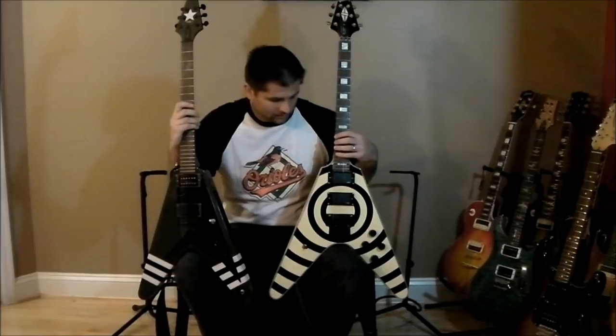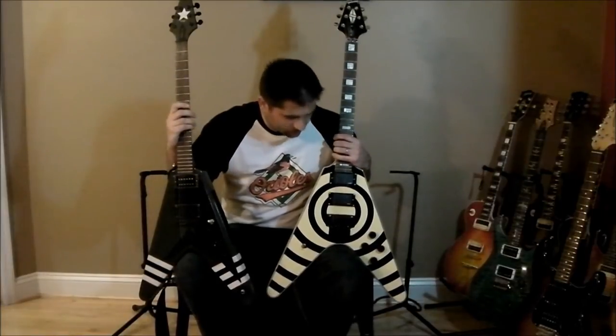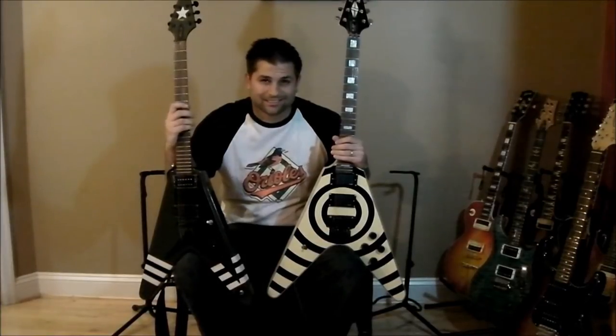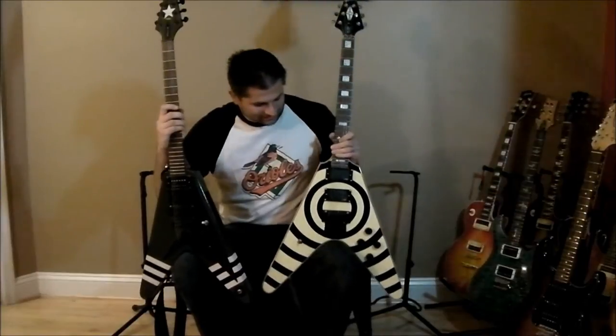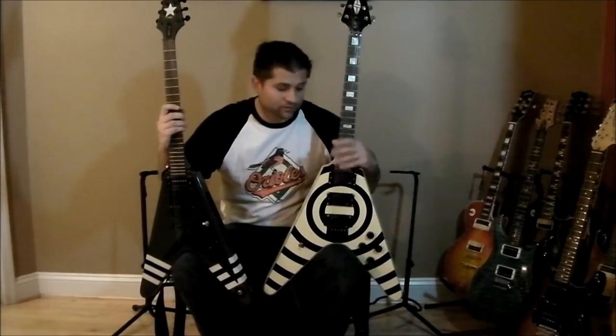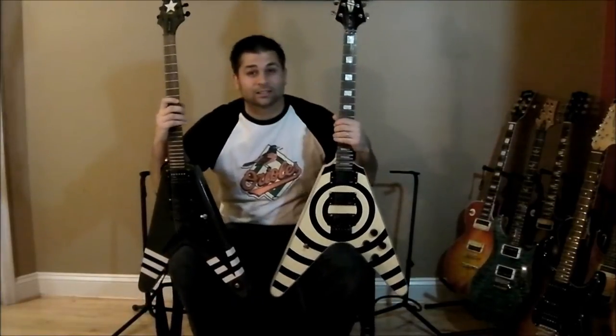I had an Ivan as Floyd Rose installed in the Chinese V because it literally wouldn't stay in tune for 12 seconds — 12 seconds tops. Even after the Floyd Rose install it still doesn't stay in tune that well. You'll probably hear it in the video: it started during a take pretty much perfectly in tune but gets a little out as it goes.